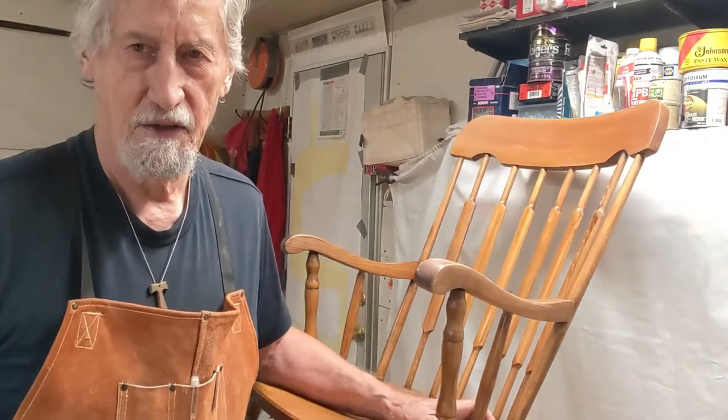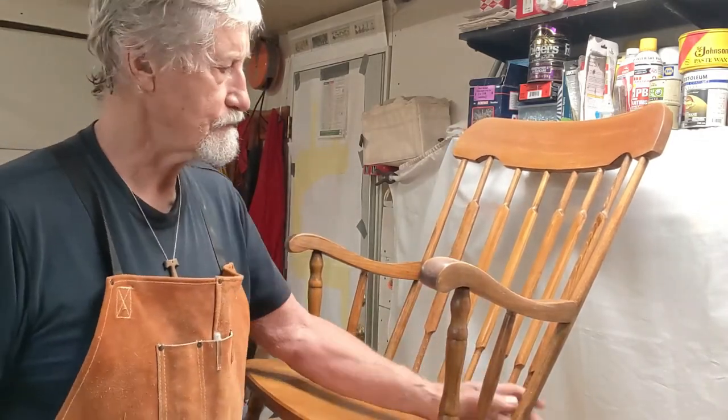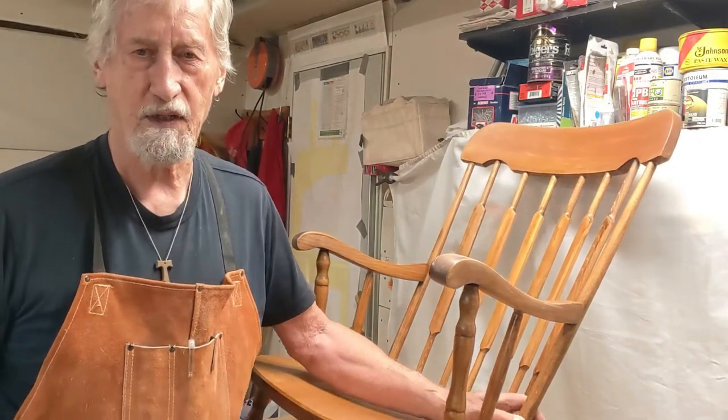Every once in a while I get called upon to repair things. When I was first starting out, I'd much rather build new things than repair things, but there's a wonderful thing that happens when you look at furniture that needs repair. You figure out just exactly how it was made, how it broke, and what stresses are upon whatever piece of furniture you have.